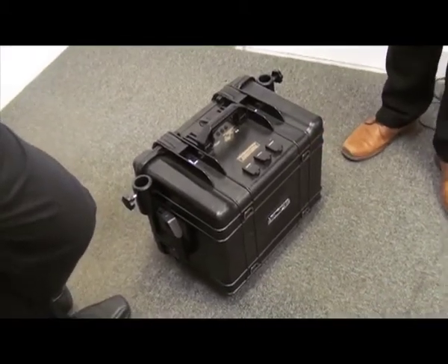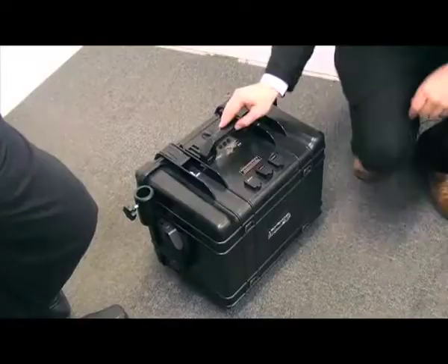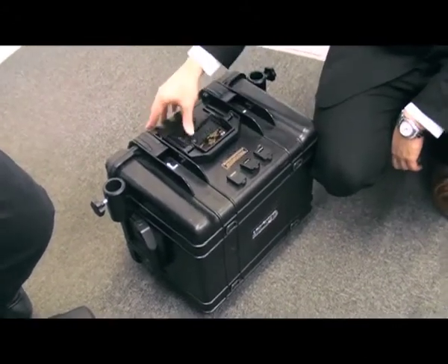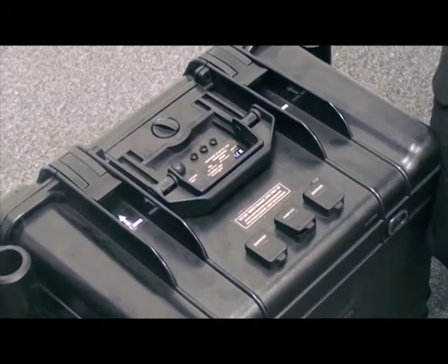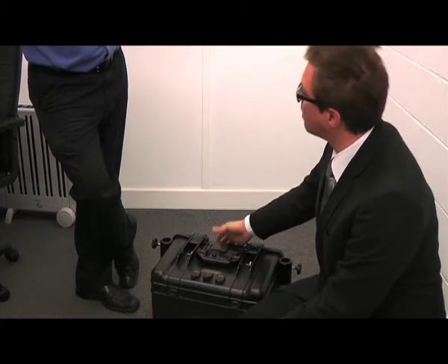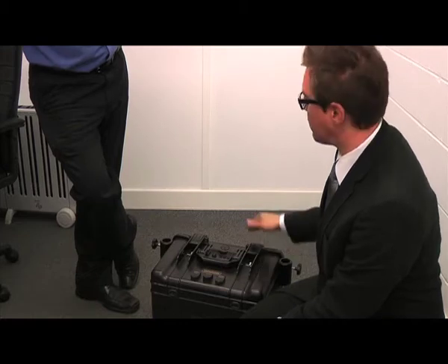It's got to be under 25 kilos, otherwise it's a two-man lift. There are handles on each side and on the front as well. There's a battery indicator here, and the battery indicator is flashing green, which means the unit's fully charged. That's important — having that ability to see that it's fully charged before you take it out at night.